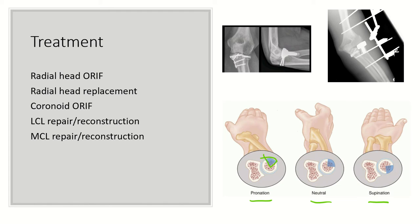Radial head arthroplasty is indicated for comminuted radial head fractures. Coronoid fractures involving less than 10% of the coronoid have shown not to confer elbow instability in cadaveric studies and often are not repaired if they are that small.